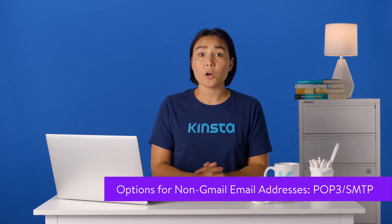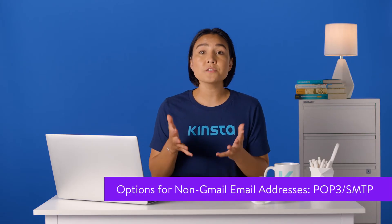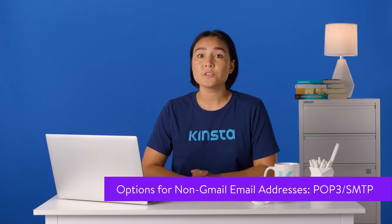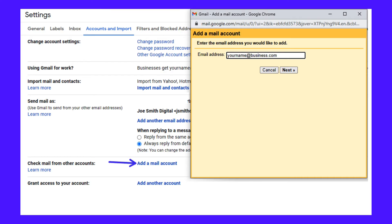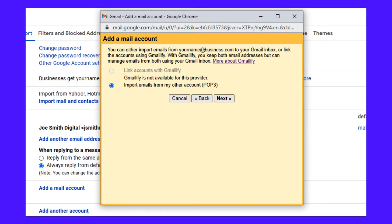Do you want even more power from a single Gmail inbox? You can also connect it with your business email using POP3 and SMTP. Navigate back to the account settings in Gmail for the primary account. Then click Add Email in the Check Mail From Other Accounts section and type in your email address to continue. If it's your business email address from your hosting provider, you need to connect it with POP3.